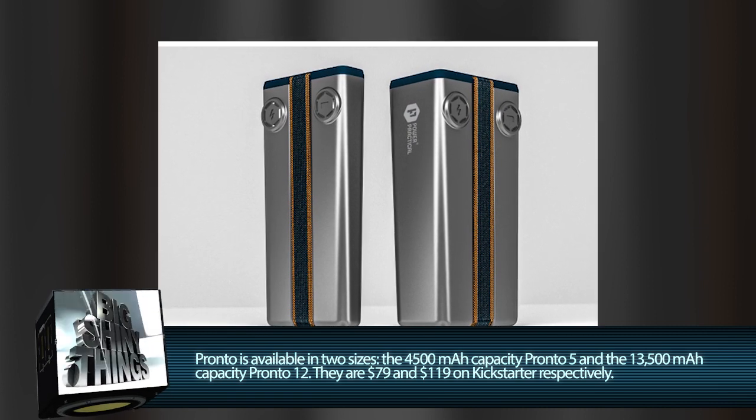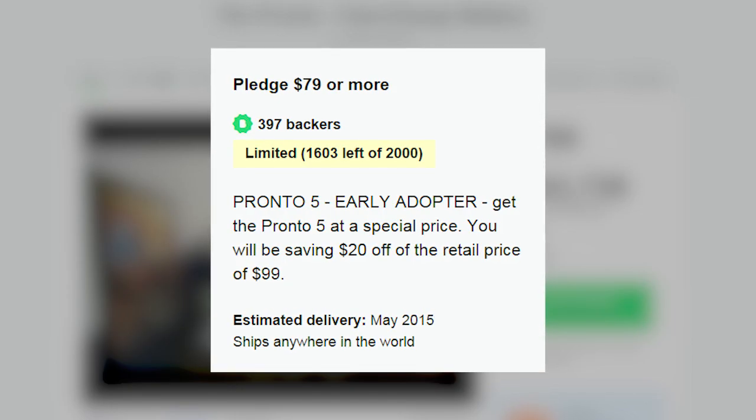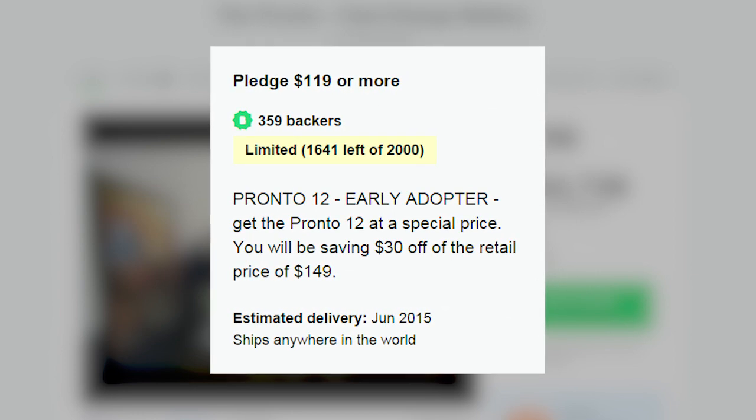The second one is significantly larger and less portable, but if you carry around a backpack or sizable briefcase it could still be functional. The smaller Pronto 5 will set you back $79, and the larger Pronto 12 will cost you $119. Check out the Kickstarter page soon though, because this project is about to end its funding period.